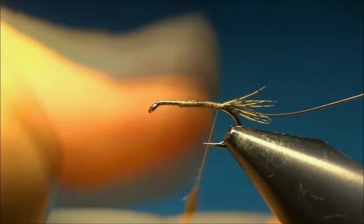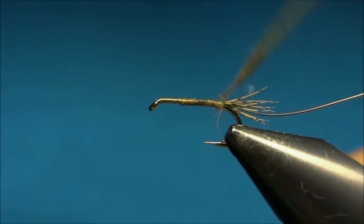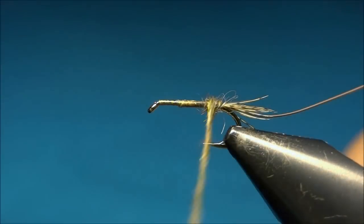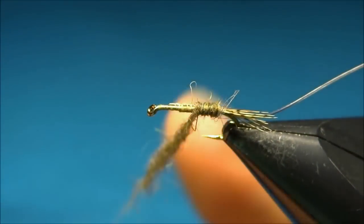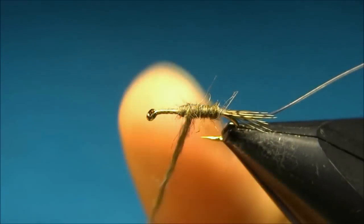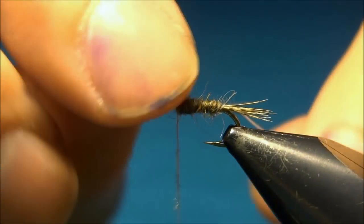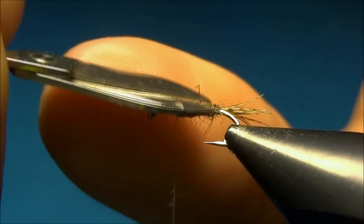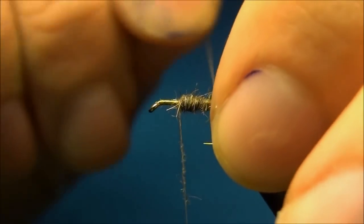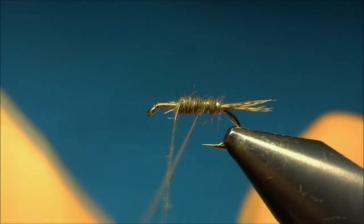For this one I'm using a grey and olive mix, and we'll build up a quite thin body but with a slight taper to it — getting thicker and thicker — and I'll stop at the two-thirds point, leaving one-third for the thorax. Now I'll wind up the ribbing to make some nice segments.